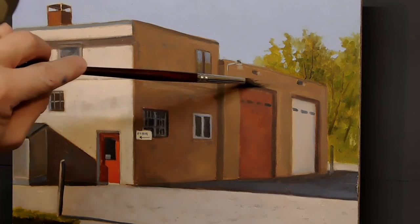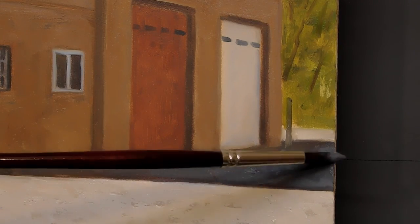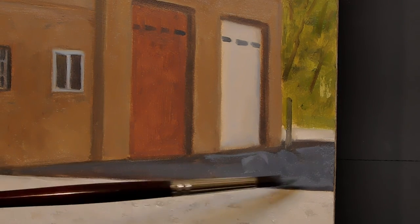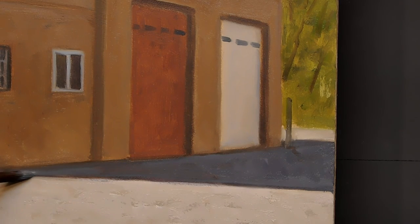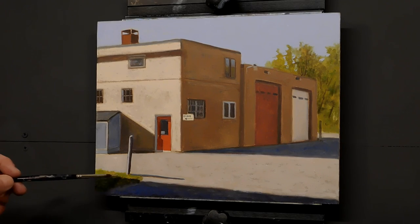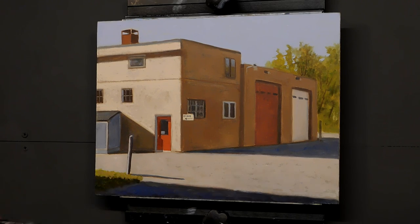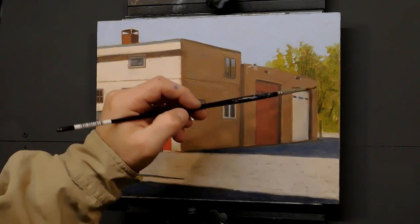One advantage of the way I work in plein air — doing about 80% on site — is I feel I'm pretty good at nailing the average values of a given area. It allows me in the studio to push, pull, make it lighter or darker, and have that mid-range to work with. You can see I'm softening the edge of that shadow a bit, but not too close to the building edge because the shadow tends to be a little more severe in edge there, and as it drifts away it will dissolve just a tad.